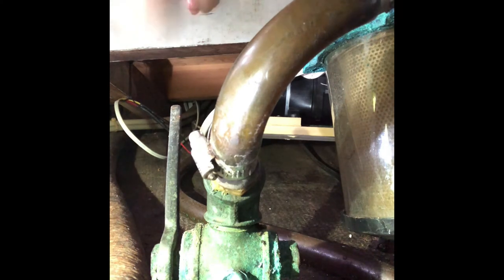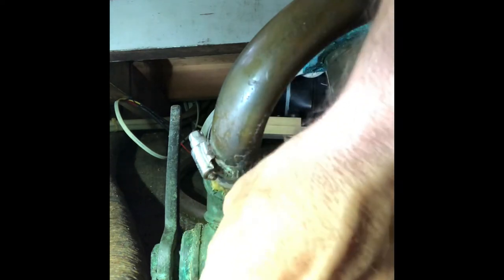Again, be careful about these — they are so small. The last thing you need to do is drop this plug in the bilge. Make sure you've really got it seated there before you start coming back with the wrench.